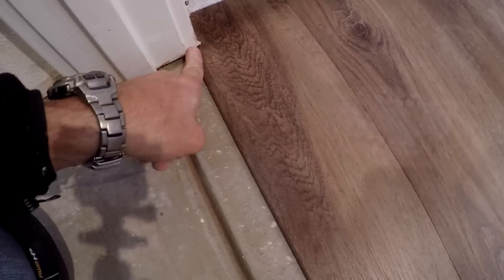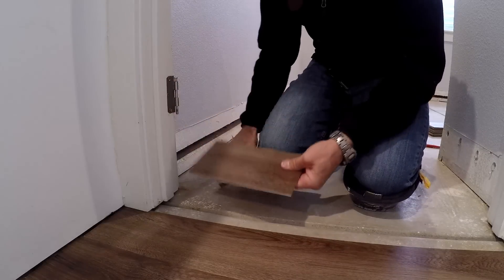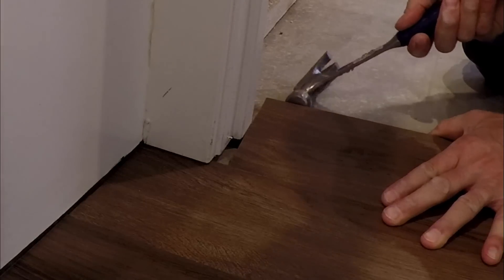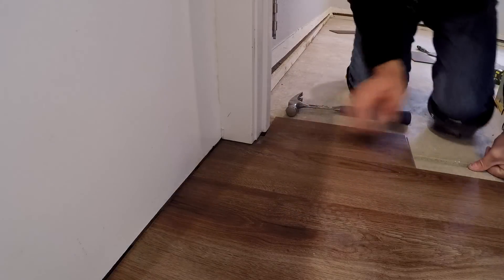This piece is the one I'm installing — I slid it back underneath the jamb and then forward, and I'm trying to manipulate that seam to close right here in the middle. I can lift up enough to get it in but on the sides not so much. I'll take a scrap piece, give it a tap, and boom — it clicks right in.